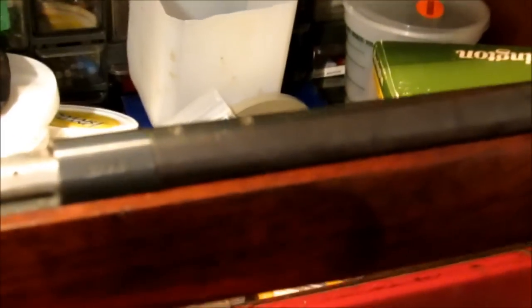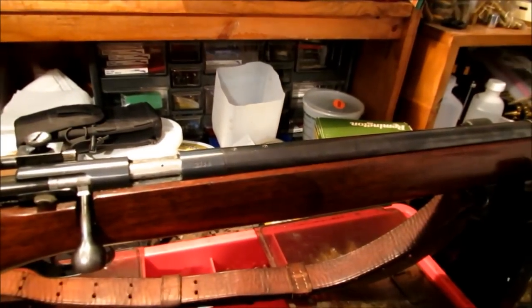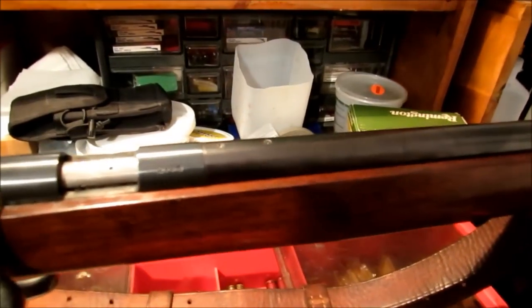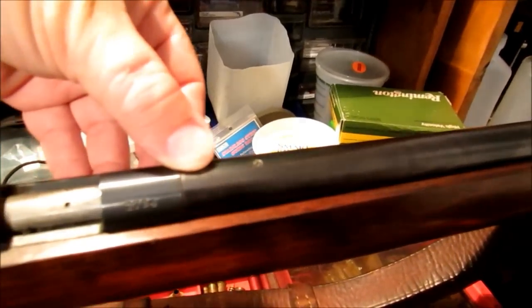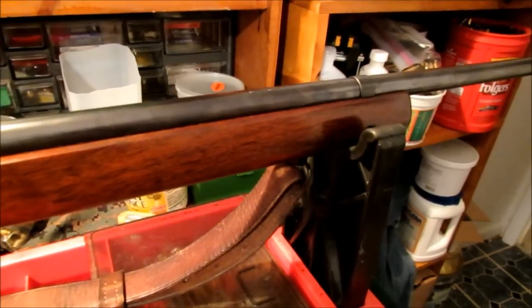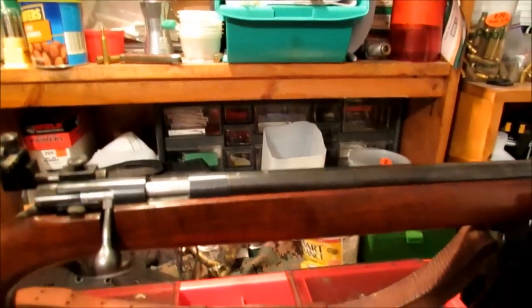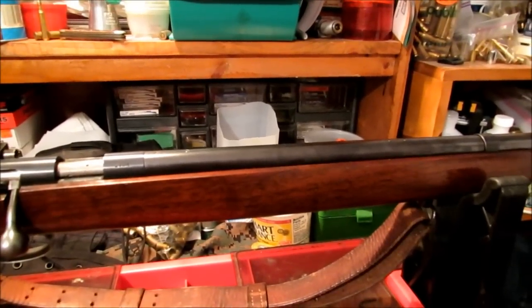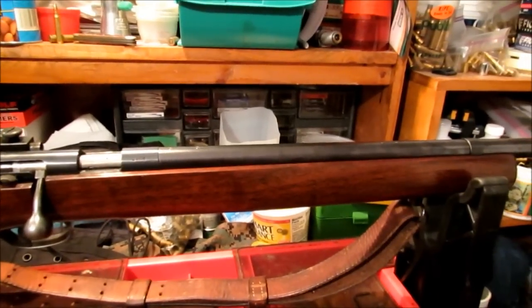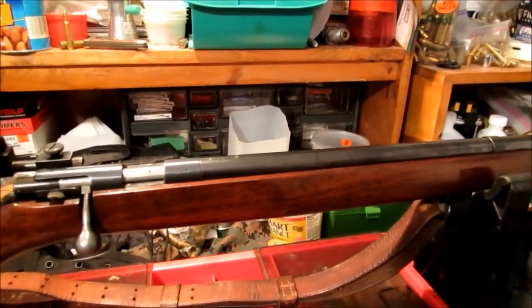Another thing — scope mounting on this. It does not have grooves or holes drilled and tapped on the receiver itself because it's quite old. It does have holes drilled and tapped with screw plugs right here on the barrel for one of the older Unertl or Lyman target scopes — those big long ones with external adjustments. They're also quite expensive. I wouldn't mind finding one for this someday, but if I find a good price on one I might pick it up. I think it would be pretty cool.